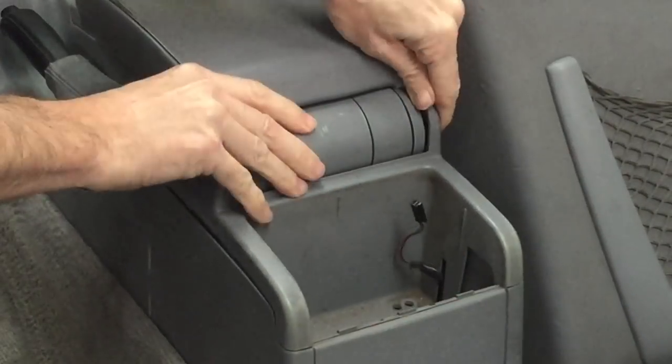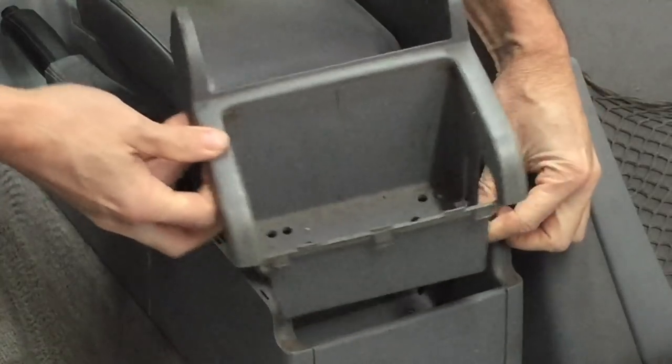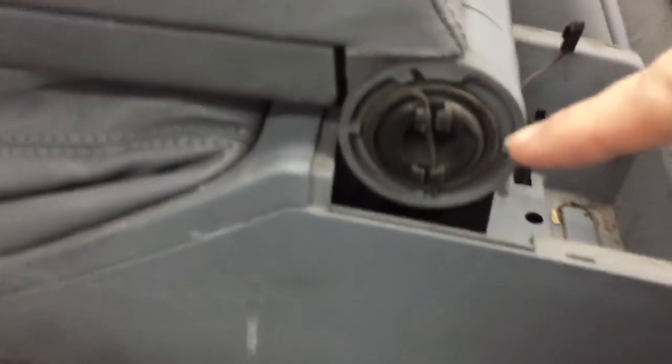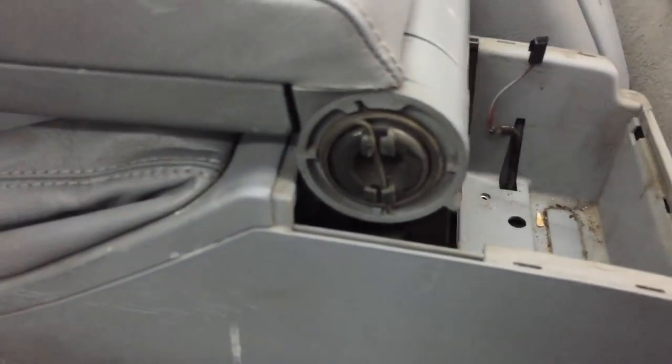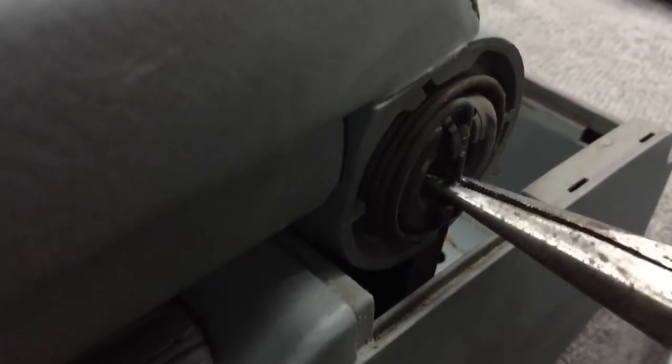With those removed, we can gently pick up the piece and pull it away from the center console, making sure we don't rip that wire. That will reveal two end caps that have springs. We need to take off the tensioner, pull away from the cylinder itself, and then we can pull out the caps.